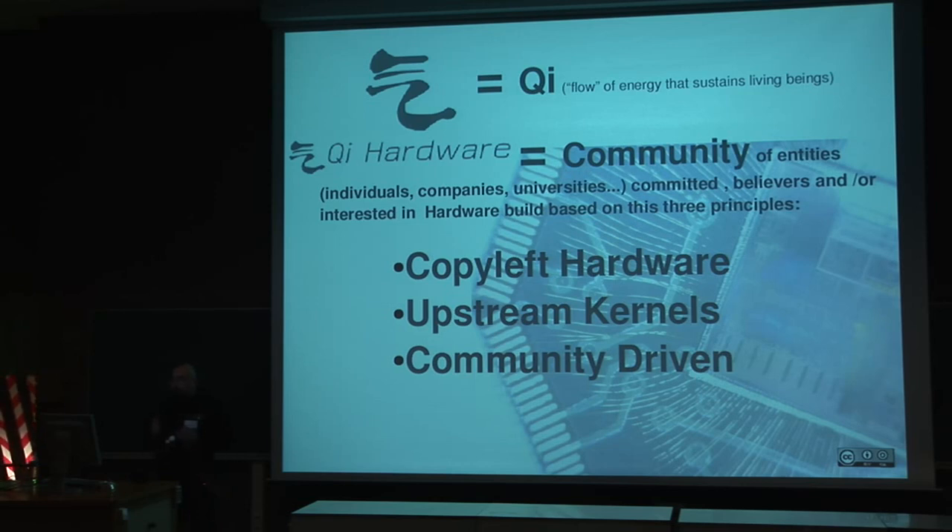The three principles are: copyleft hardware, upstream kernels, and community driven at all levels.